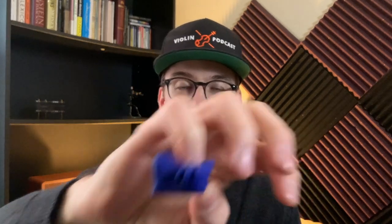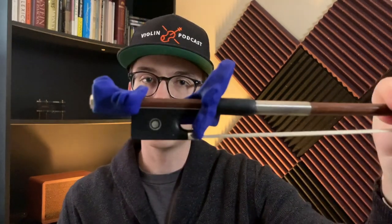There's also this cute fish catcher net where you put your pinky. My pinky is quite large, but for a beginner who's four or five years old, that pinky is going to fit really snug in that fish catcher. Let's put this on the bow now.